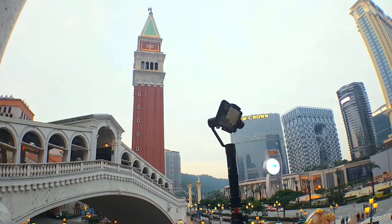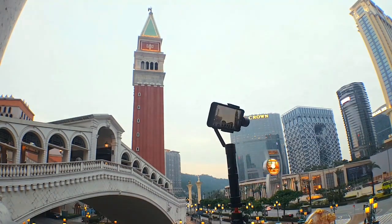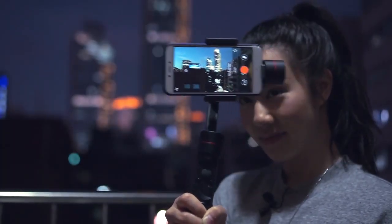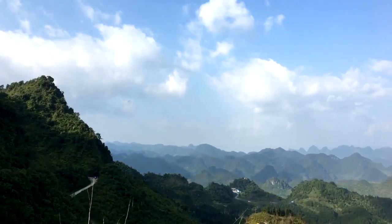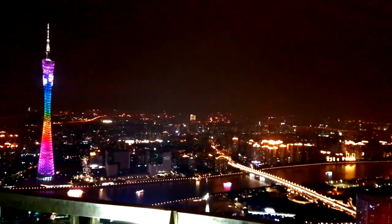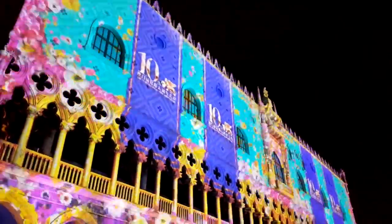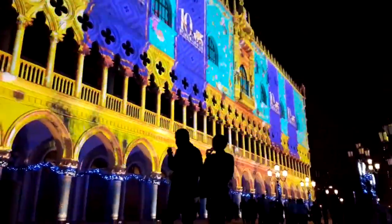Thanks guys for watching this video. I hope you enjoyed this hyperlapse tutorial using the Zhiyun Smooth 3 mobile gimbal. I took this gimbal with me all over Asia — I took it to Vietnam, I took it to Guangzhou, I took it to Macau, which is where you're seeing this video from. And I will continue to take it with me on my travels because it's just so easy to use.